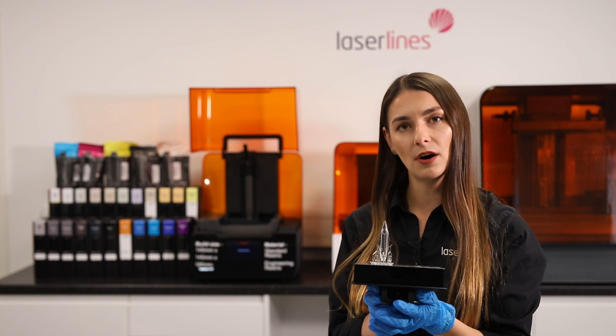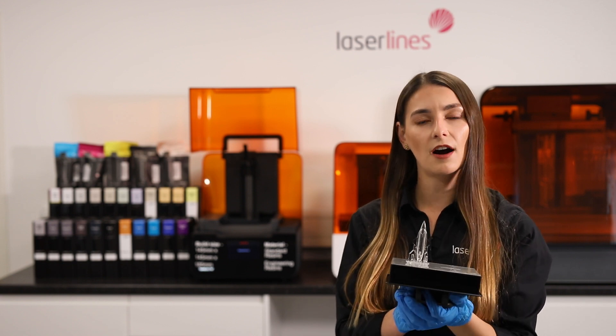This is done by soaking the parts and moving them around in a solvent. The solvent can be either IPA or TPM — for the purpose of this video we are going to be using IPA.